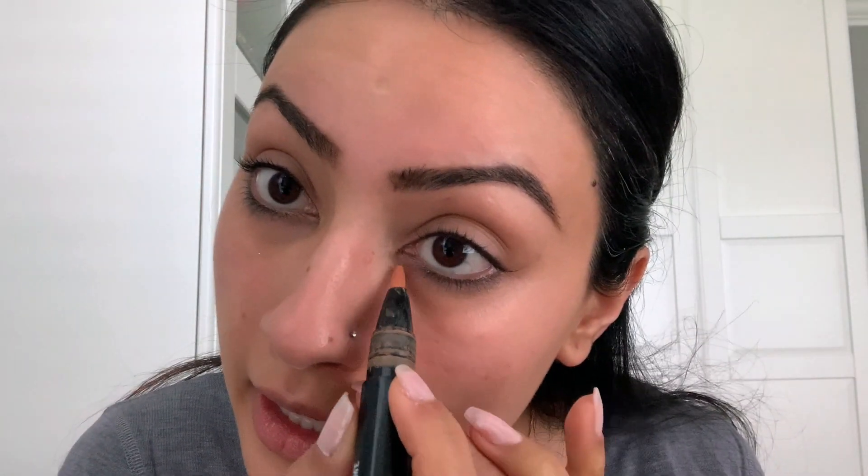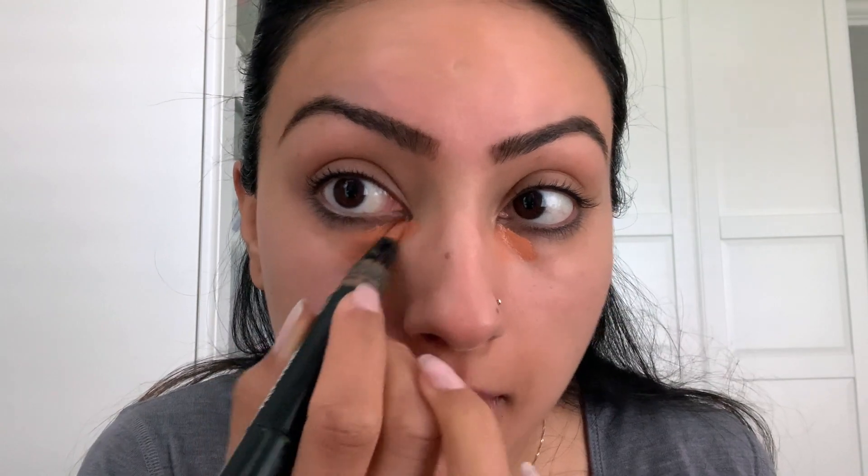Now we're going to do some color correction. I'm going to use the MAC Prep and Prime in the peach luster shade. I'm going to put it here where it's a little bit dark — you can see my dark circles — and around the nose a little bit where it's dark, and on some dark spots, so I'm going to cover that.